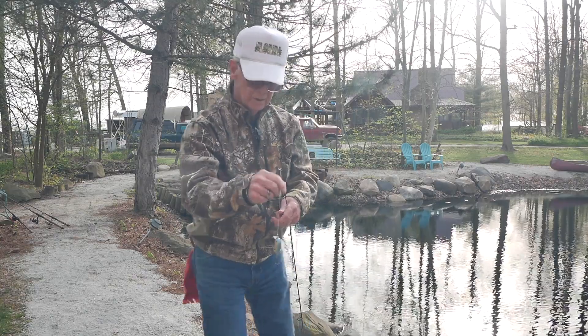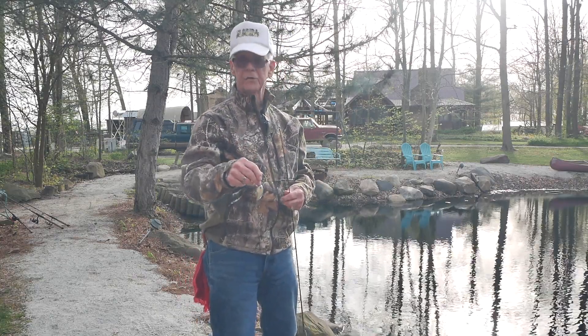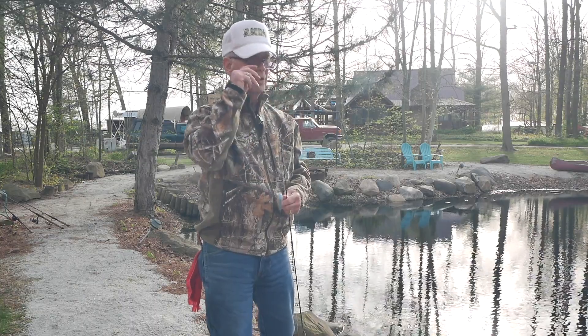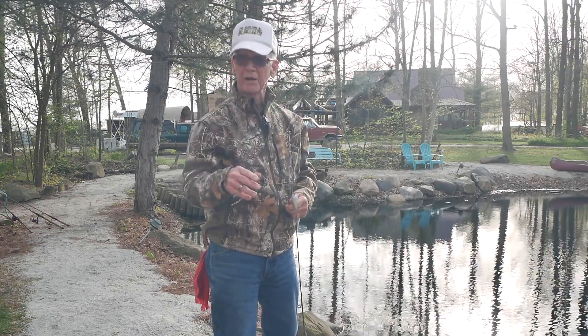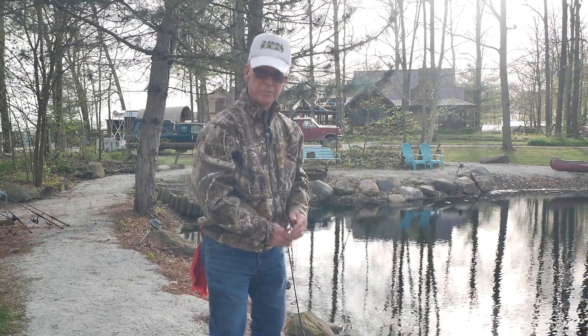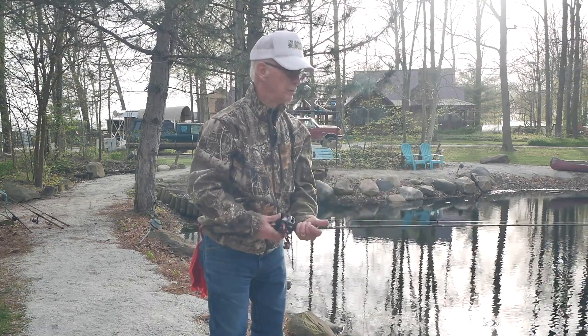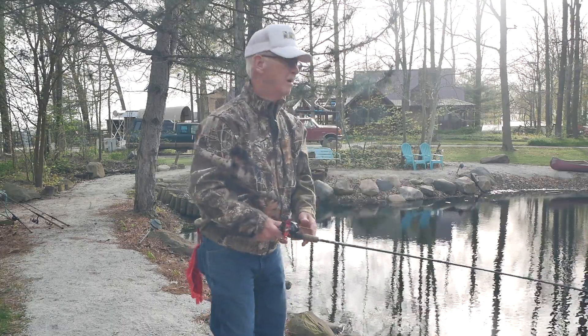You can get crankbaits that go down to 30 to 35 feet, but most of the time in farm ponds a medium to shallow diver running maybe three to eight feet is all you need. You're going to catch a lot of fish because most of them are going to be in that area.